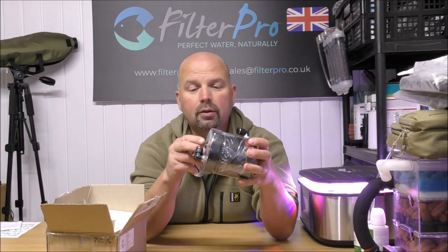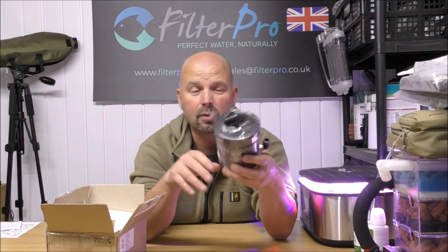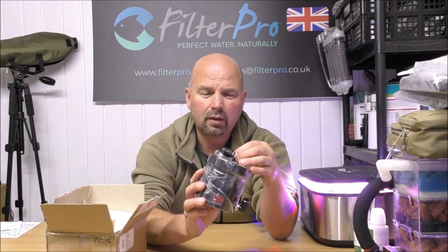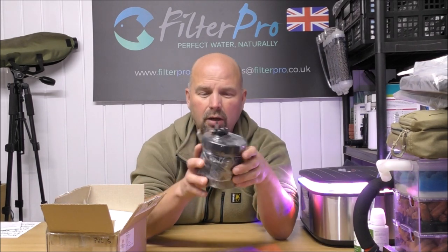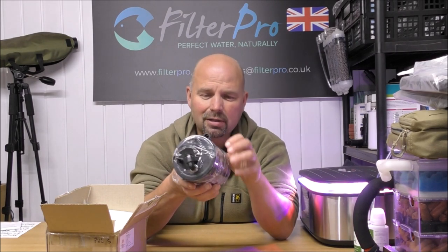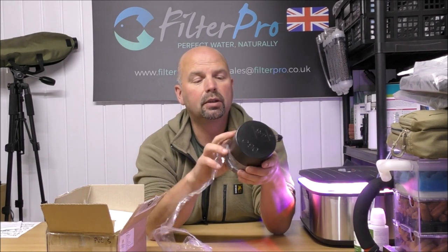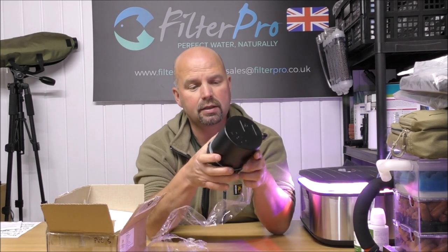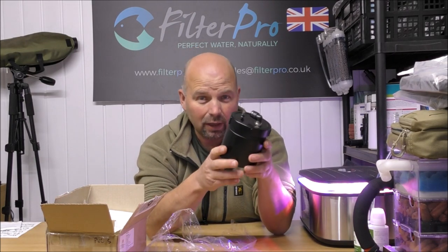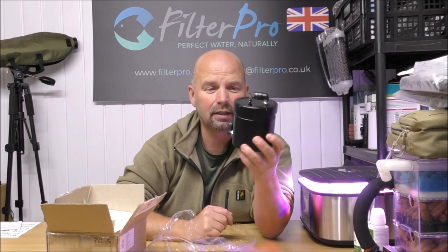This was sent to me by a guy called Marius — thank you very much, Marius. This is one I have never even heard of; I've never really been involved with very small, compact nano tanks. Now, these filters are available in four different sizes: small, medium, large and extra large. But even the extra large is pretty small compared to a standard filter.